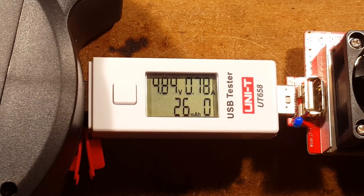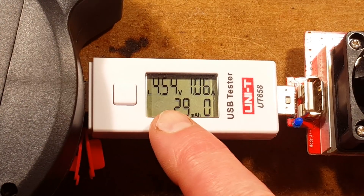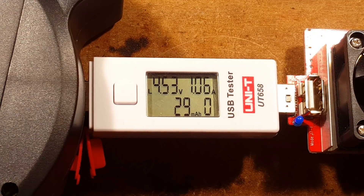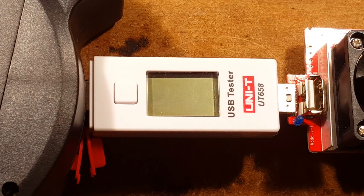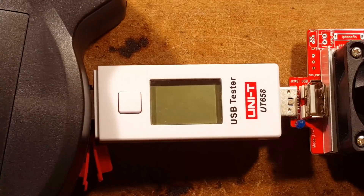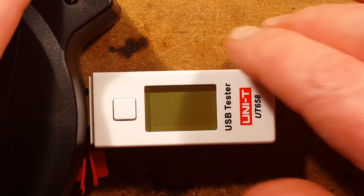800 milliamps — it's still holding 4.84 volts. 1 amp — it's starting to droop, 4.54 volts, and the little L indicators come on. Let's see how far we can push it. It just cut off — that was just barely over 1 amp. So I think that basically says 1 amp; that's what you get. That's good enough for many things.